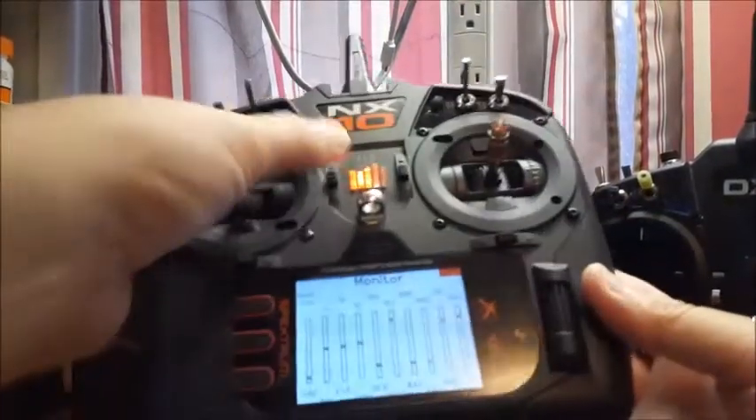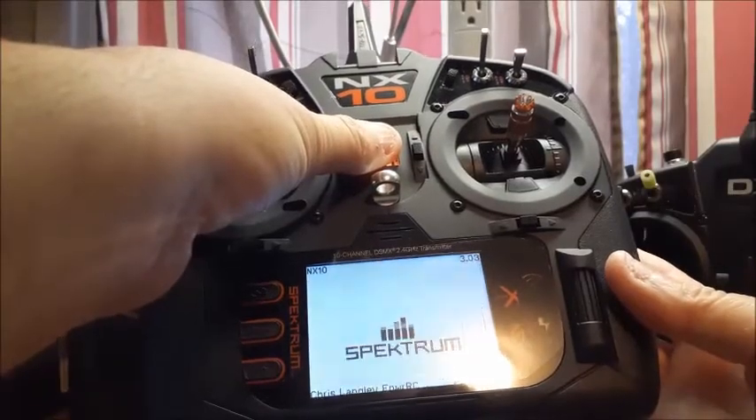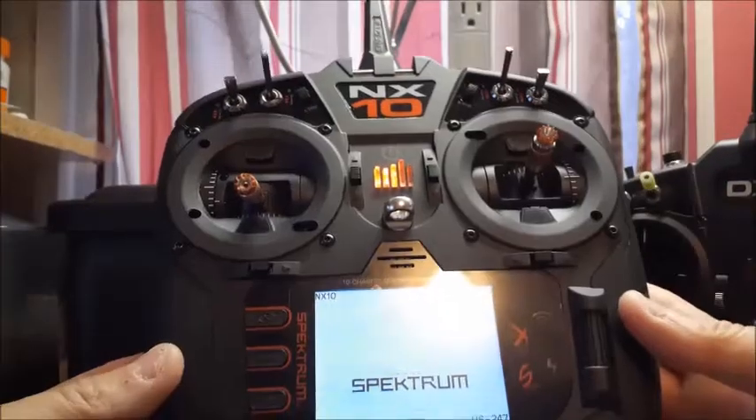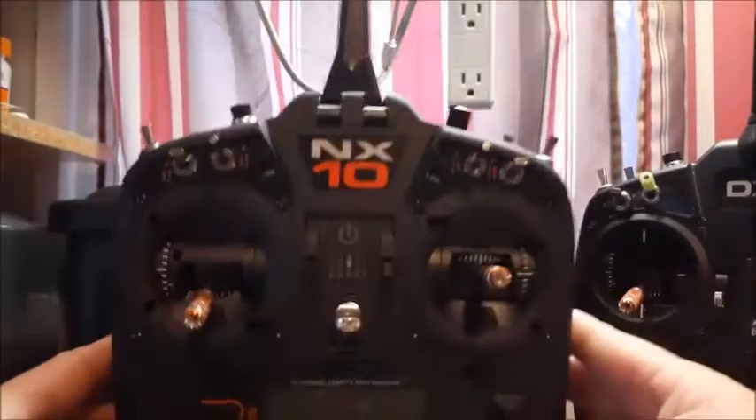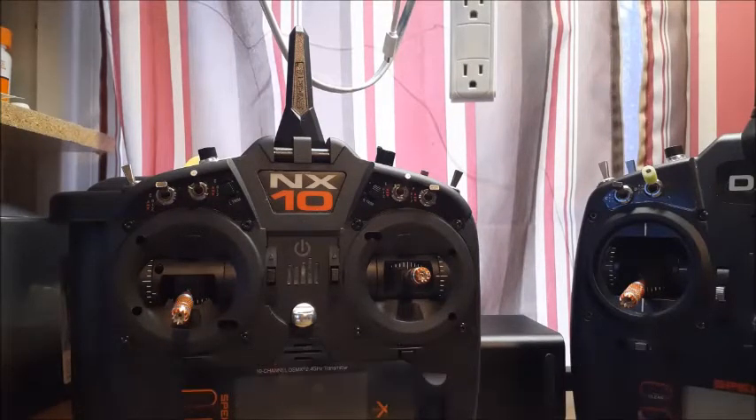Everything feels really good and I really enjoy flying with it. To turn it off, just hold down the button for a couple seconds — you'll see the Spektrum logo fly up, let go, and she's booting down. Thank you all for watching, and until next time, happy flying! For any questions or comments please put them down below and I'll answer them as soon as I can.